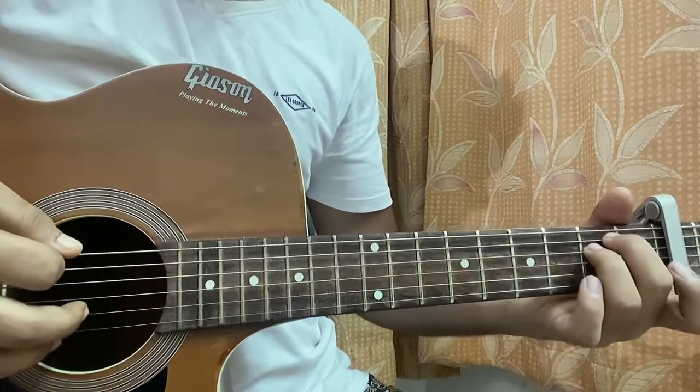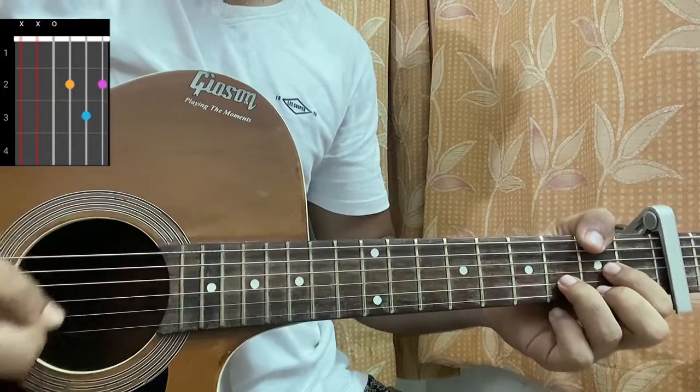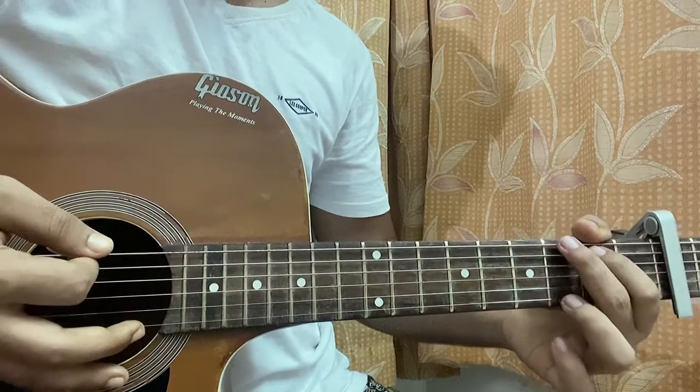The first chord is the E minor, which is open second second open open open. Then we have a D major: mute mute open second third second. And we have a G major: three two open open open three.